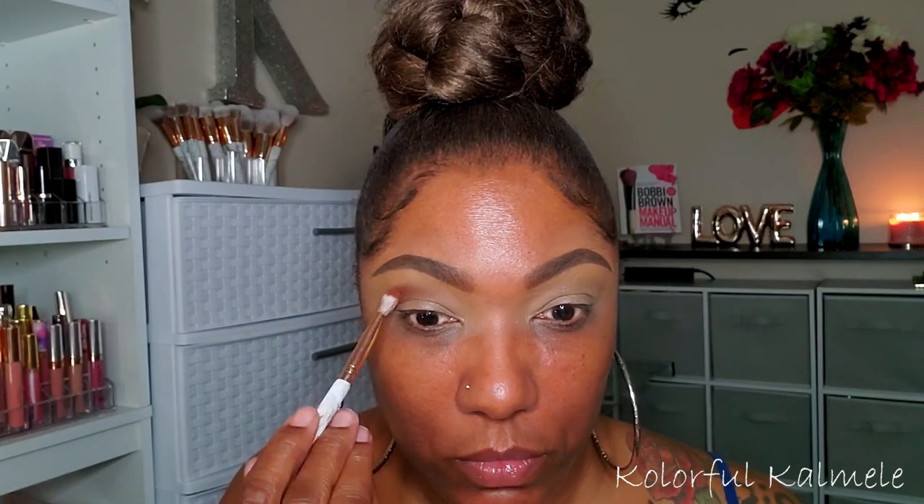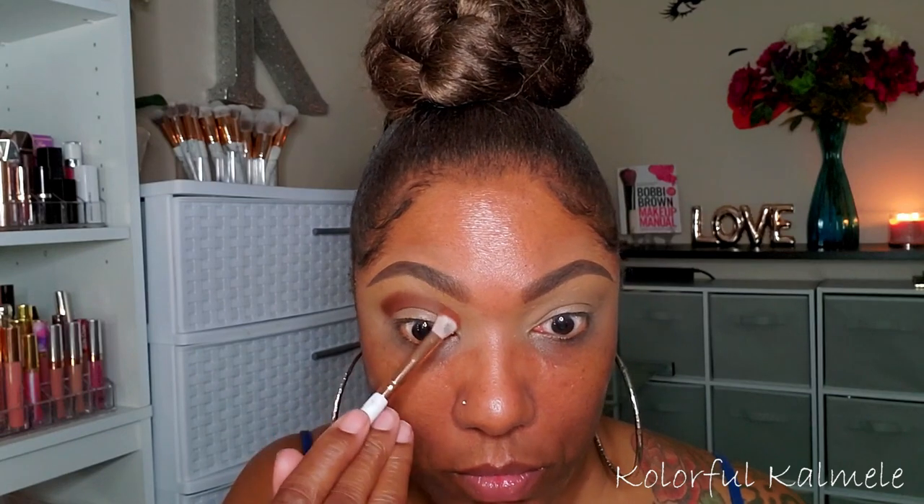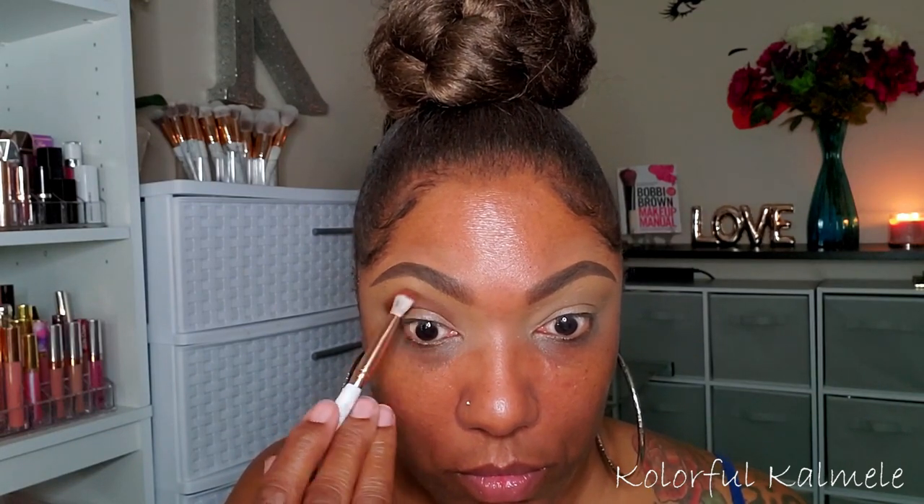Now I'm going into the Chocolates palette and taking shade number four, which is a gorgeous pretty brown. I'm using this as my main crease color, tapping it into my crease and blending it out. It's very nicely pigmented — I had no issues with pigmentation. I just took my time blending it and building it up. I think this color would also make a very nice all-over-the-lid shade.